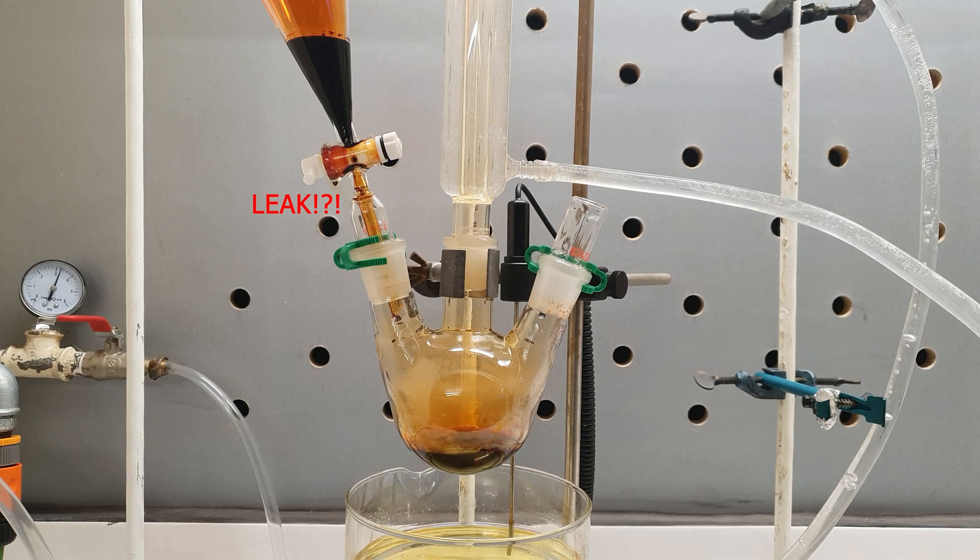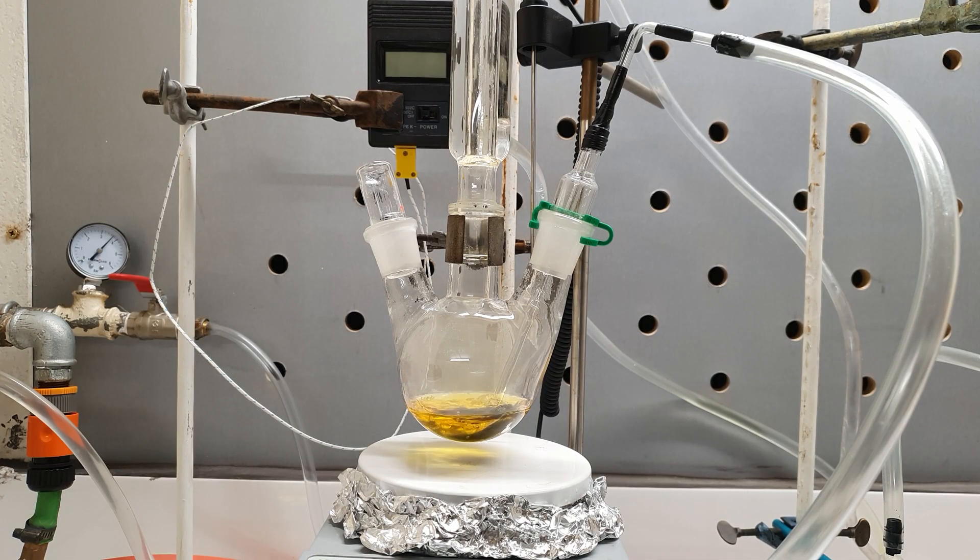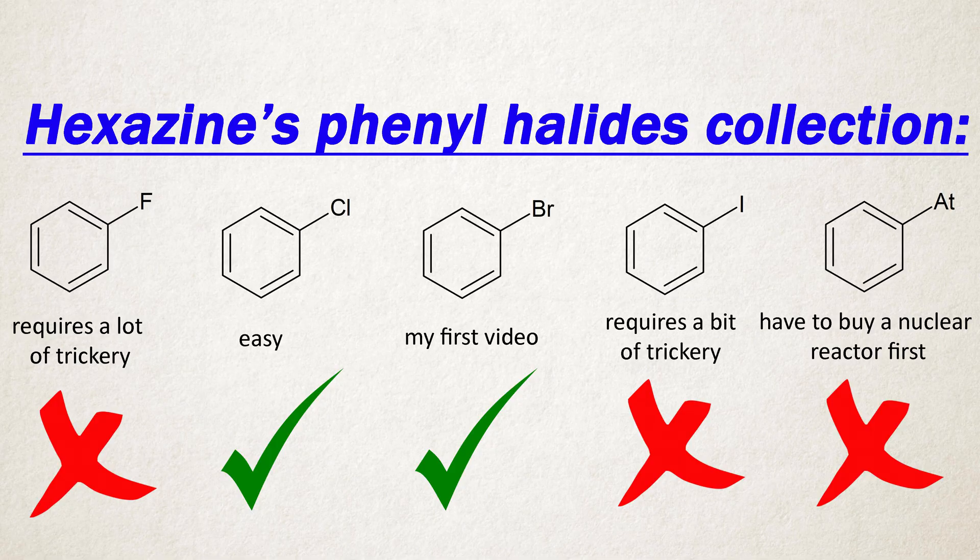I already made Bromobenzene and Chlorobenzene in my previous videos. I guess that if I want a full collection of halobenzene syntheses on my channel, the next logical step is to make either Fluorobenzene or Iodobenzene. And since Fluorine is a bit tedious, I decided to first show you how to make Iodobenzene.